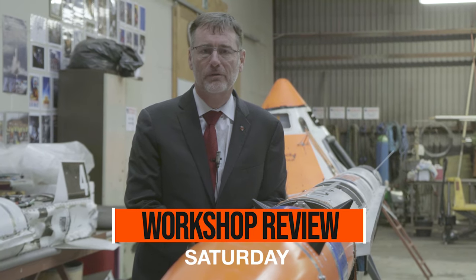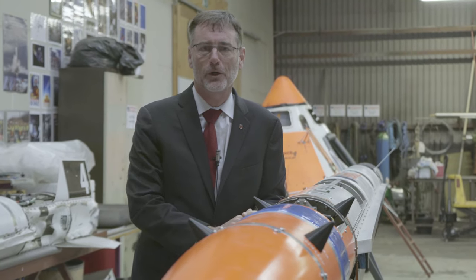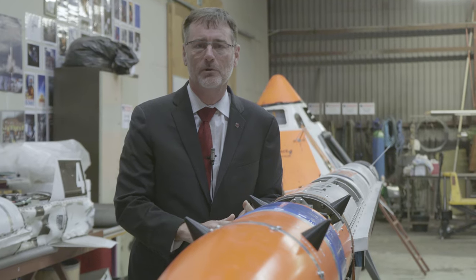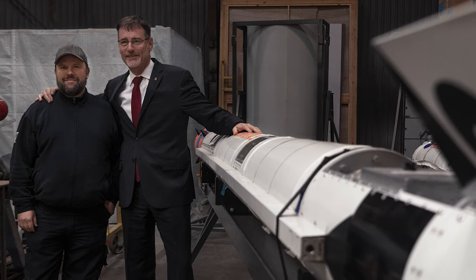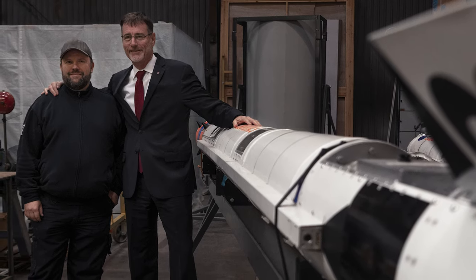Hello Rocket fans and welcome back to this weekly workshop review. Last Saturday kicked off with a very warm and friendly visit from John Horak, who serves as Neil Armstrong Chair in Aerospace at Ohio State University in Columbus, Ohio. Having worked at NASA for 17 years before that, he was a great pleasure to talk to.